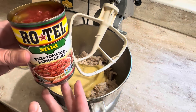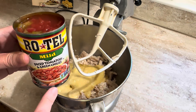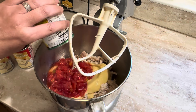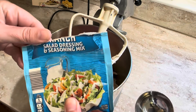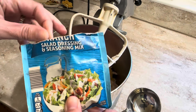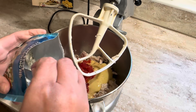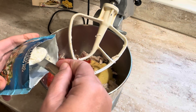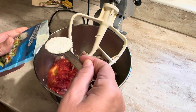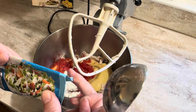Then one can of Rotel with diced tomatoes and green chilies. I also have a ranch salad dressing seasoning mix and I'm going to use one tablespoon. I like to keep this stuff on hand.